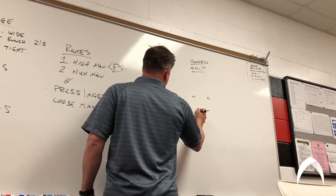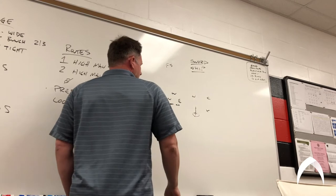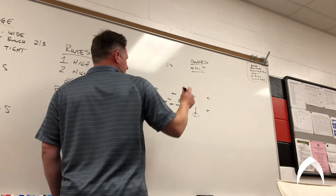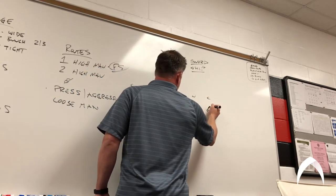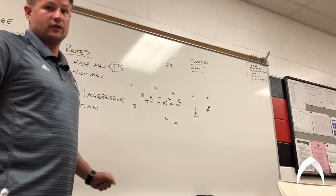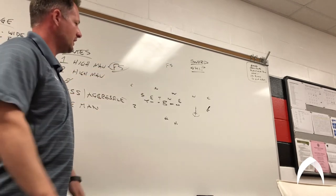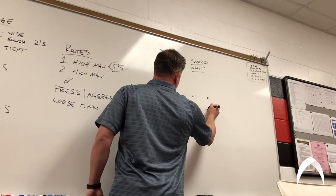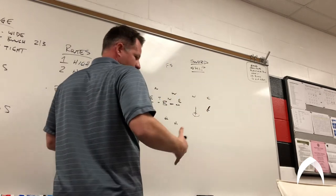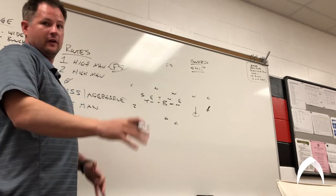So we're gonna come off on a vertical release, and his eyes are outside on how the corner is gonna play this. The X's job is to try to open up his hips and get him to widen — make it look like it's an outside release. If he's in press man, he's gonna work a hand fight, a quick release, and try to get that outside release off the football. If he's in a loose man, four to six yards off, eight yards off, we're gonna come off the football on that angle, understanding we're still trying to get him to think we're gonna work outside. Sometimes it's two steps, sometimes it's three — it could be a four to five step route. It's your job to feel how that goes.